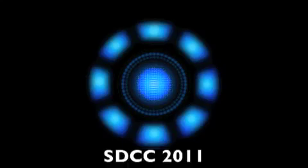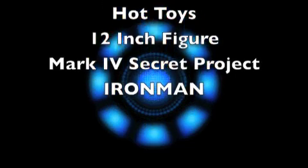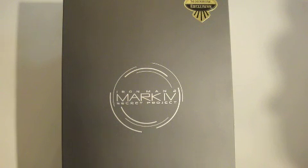I AM IRON MAN! What's up guys? BRB Stormbreaker here with a Comic-Con exclusive, the Iron Man Mark 5 Secret Project. This is a cool one — I was excited to get this one.